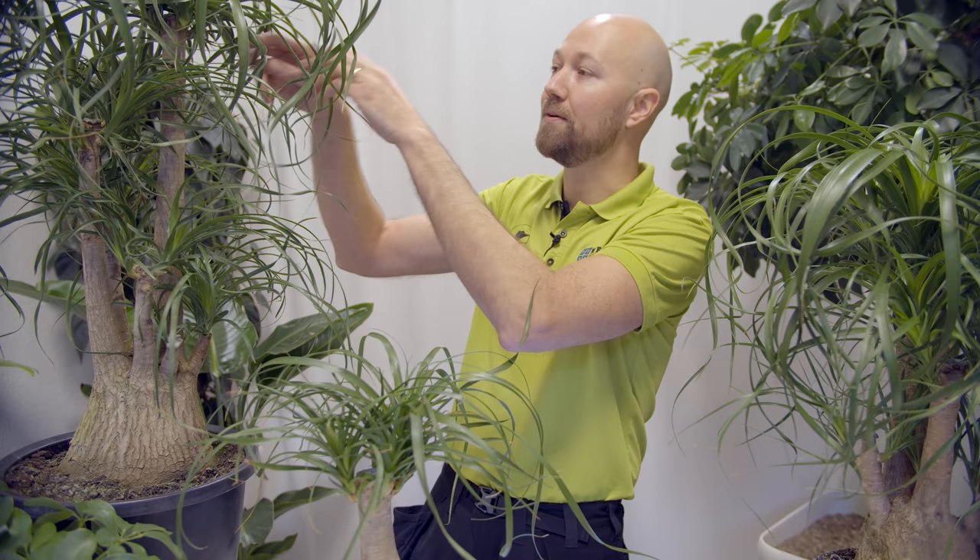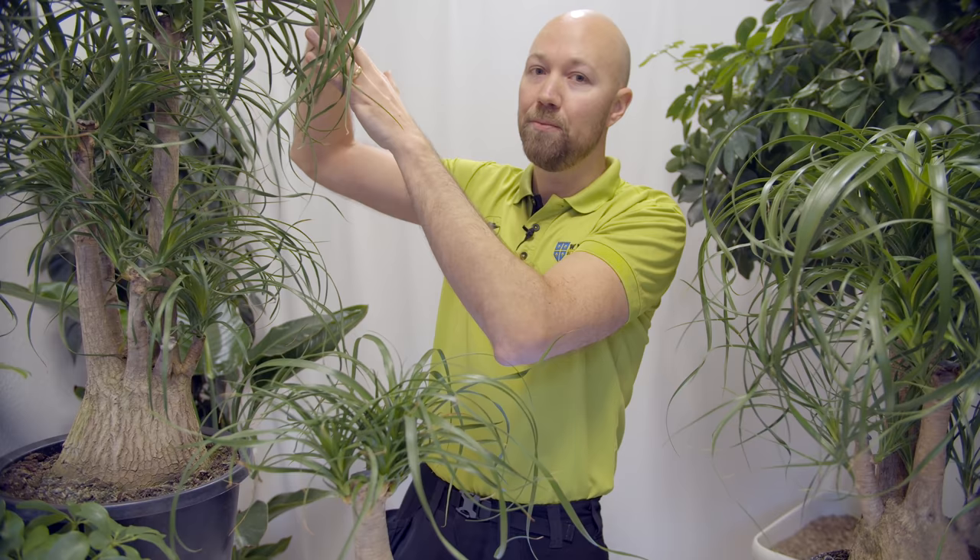The foliage and new shoots from all of the stems will continue to grow, but it will give the plant a completely different look after a while. So you need to choose when you buy this plant how large and how big you want the trunk and the thickest stems to be.